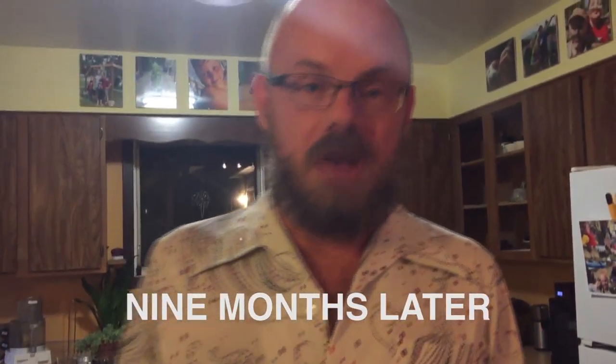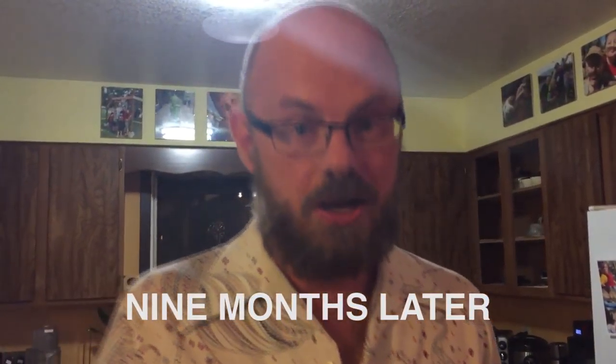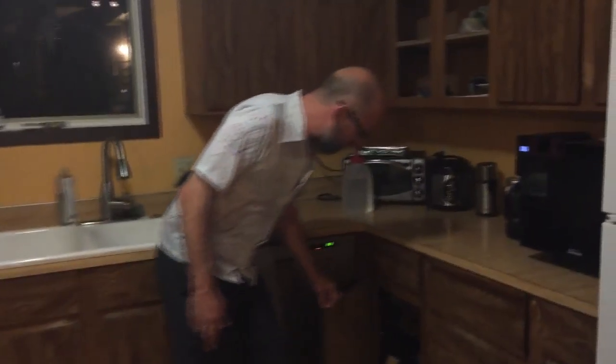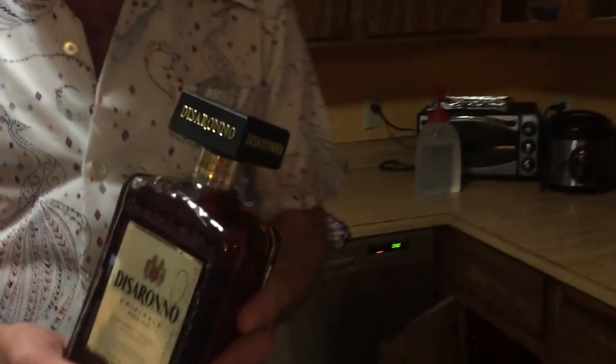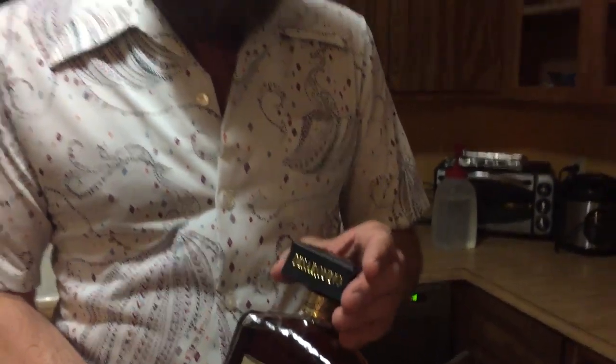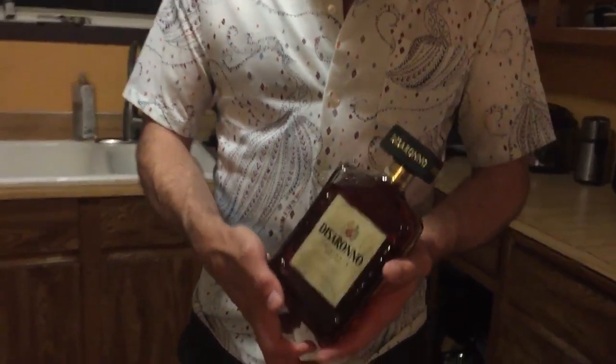It's been nine months and we're going to check on our amaretto now. It's been sitting here — oh, my heavens, look at it. Wow. It's exactly what we were hoping for. We've got a nice, firm square head. It's got a pleasing, bumpy texture to it. That's exactly what you want when you're making your own amaretto at home.